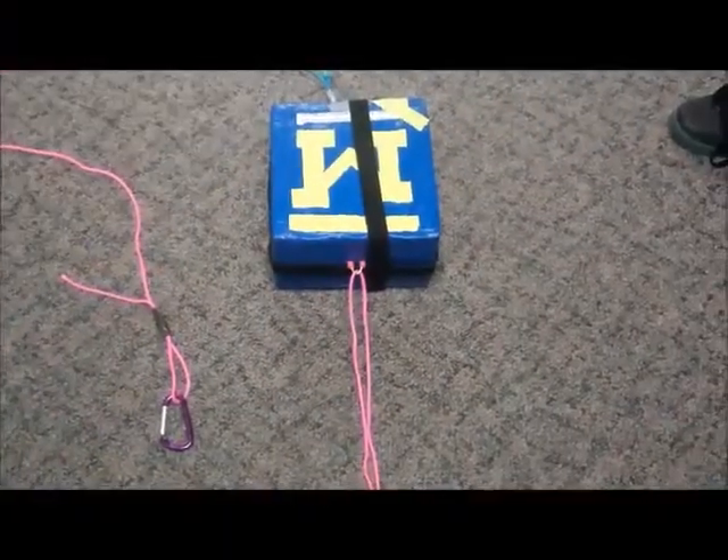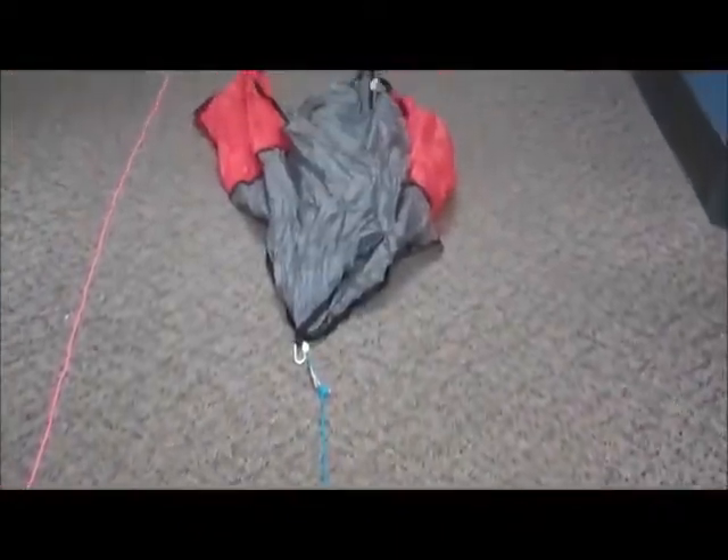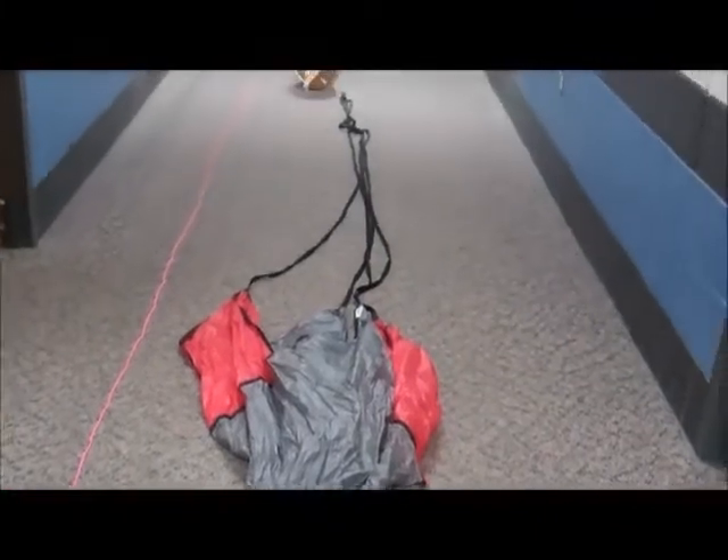I will be demonstrating how to properly connect your payload chain. First, we lay out all of our various packages with Velcro straps already attached in the order they will be connected to the balloon with lines between them.